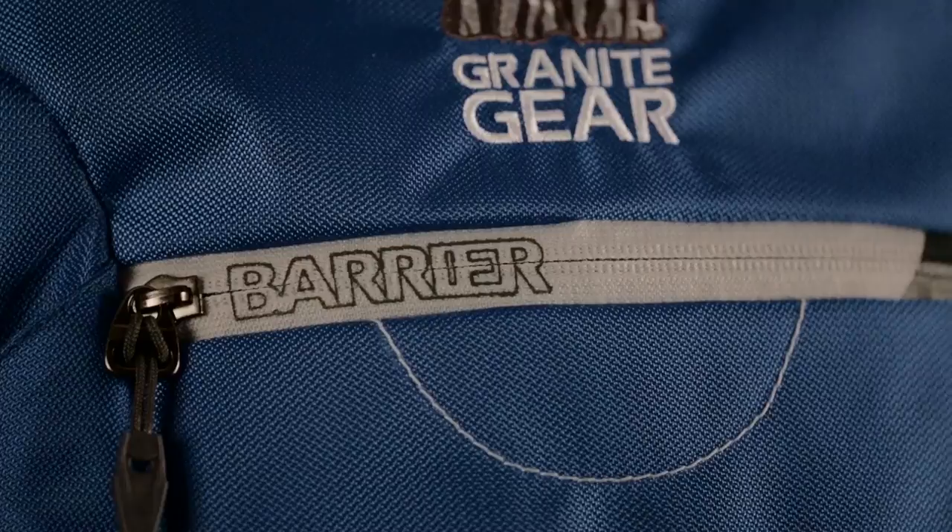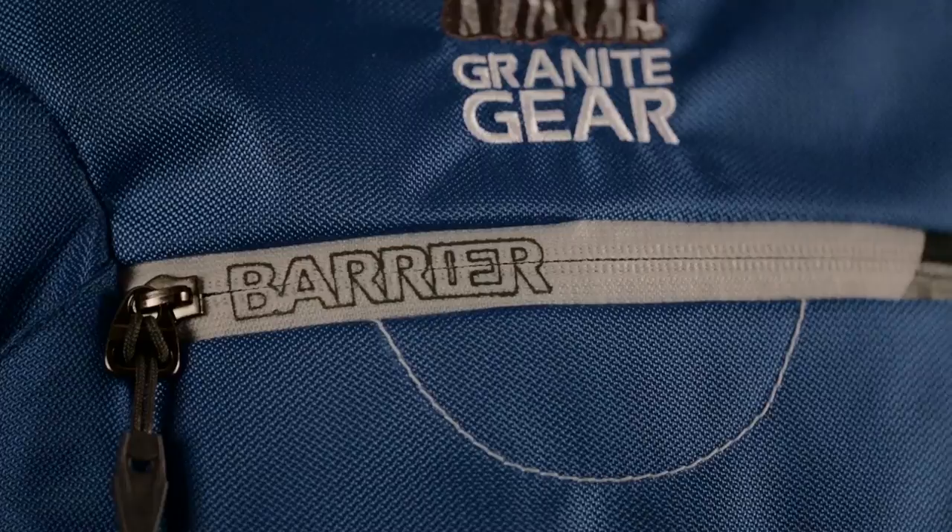A barrier zippered, tricot-lined pocket ensures that your valuables remain safe and scratch-free, while the GearTek computer sleeve protects laptops of up to 15.5 inches.